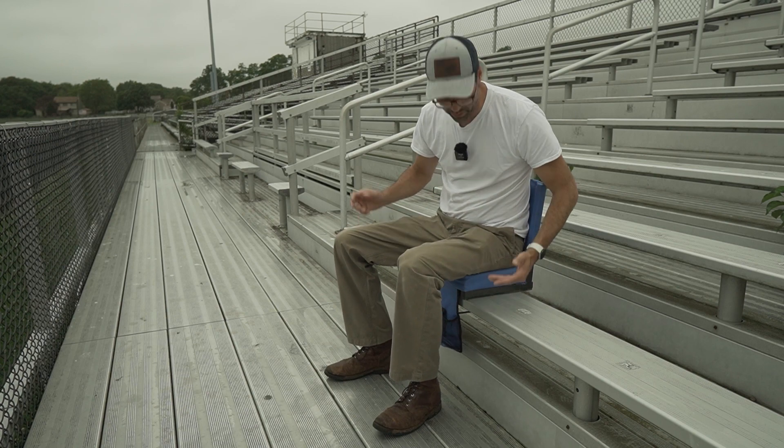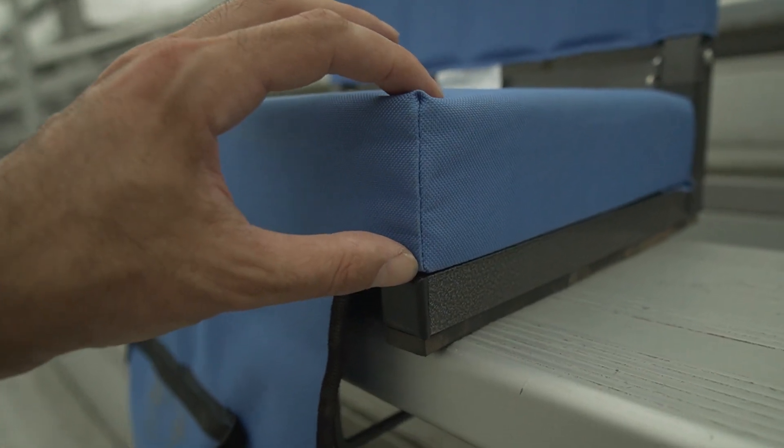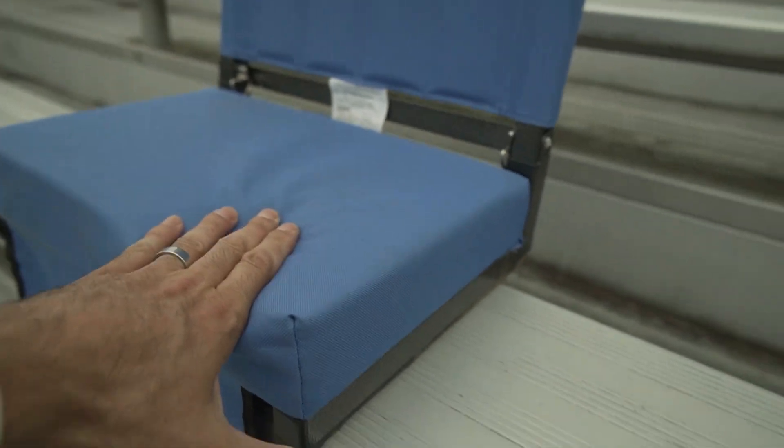This is the Sport Beats stadium seat — kind of the Cadillac of bleacher seats. You've got a metal frame and really thick foam. Check out the foam on this seat: probably two and a half inches. It's really, really comfortable.